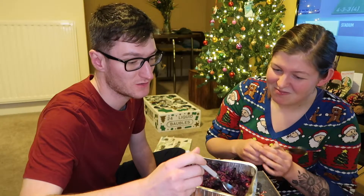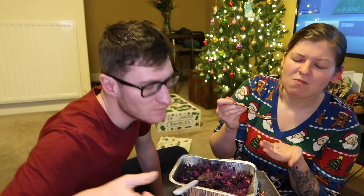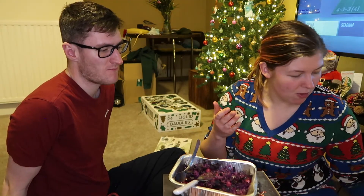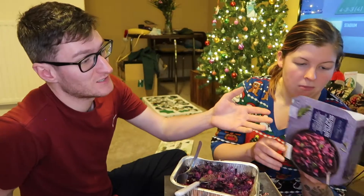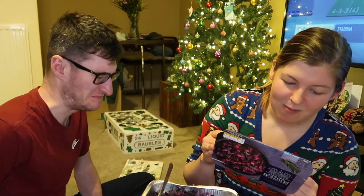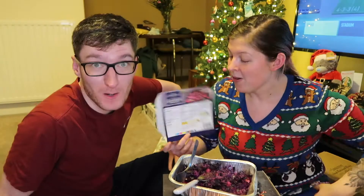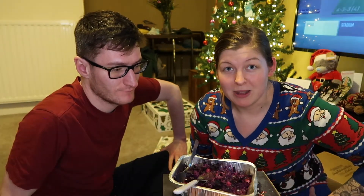It kind of tastes like apple skins. As I've said for avid followers of the series, I just don't like sweet things in savoury meals. Are you supposed to have it on bread or something? It just shows it in a bowl on the front. It's not great. That's a solid two out of ten from me.